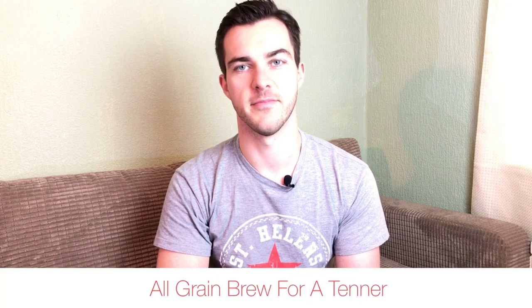All grain brew for a tenner. It doesn't seem very challenging - a bag of grain, some hops. But in this challenge, you will discard all of your brewing equipment and ingredients. So starting from scratch, you must create an all grain beer for less than 10 pounds.